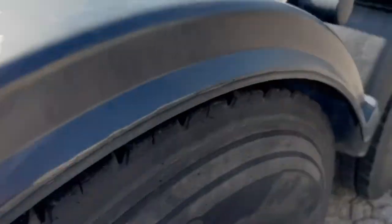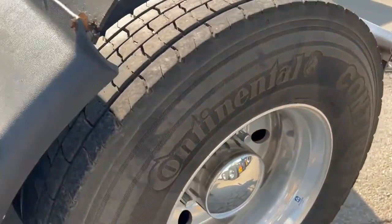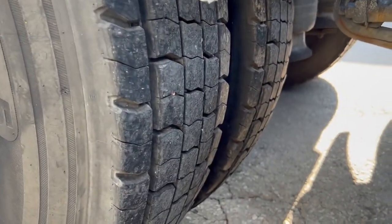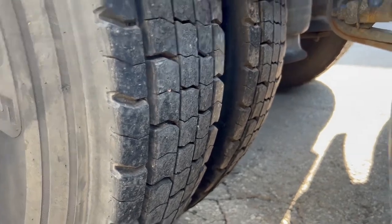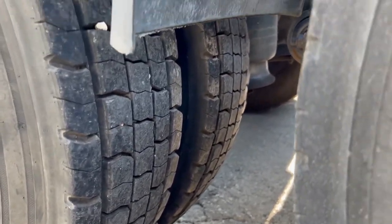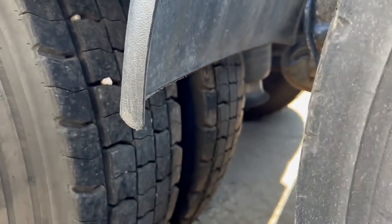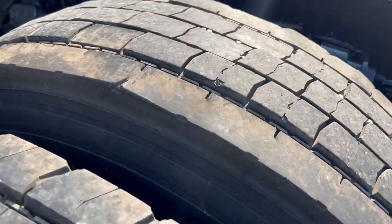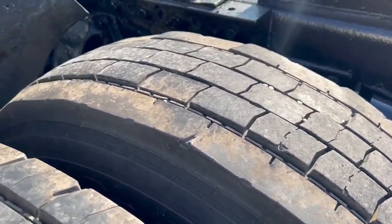We didn't do that — it came to us this way. On the rear, we've got 22.5 Continental virgin tires, probably 80% tread. There is a little bit of scalloping going on — it might need shocks or an alignment.